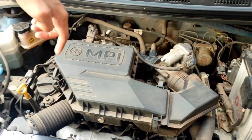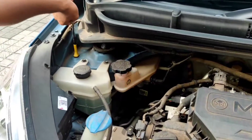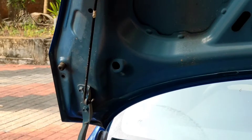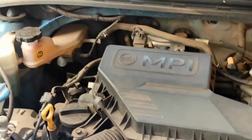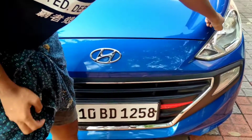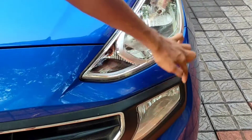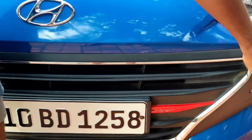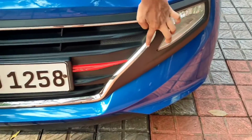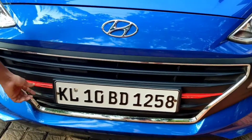I have found a Hyundai logo in the hood. I have found a halogen light. This is the indicator. I have found a little bit of black padding. I have found a front sensor. I have a body paint and I have found a chrome line. It is white and it is aftermarket.